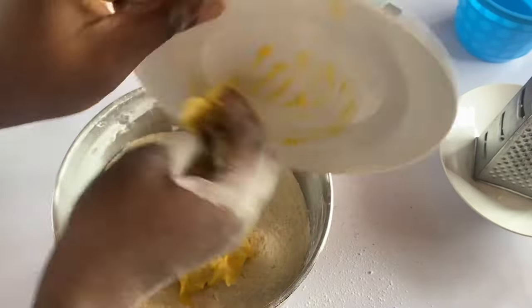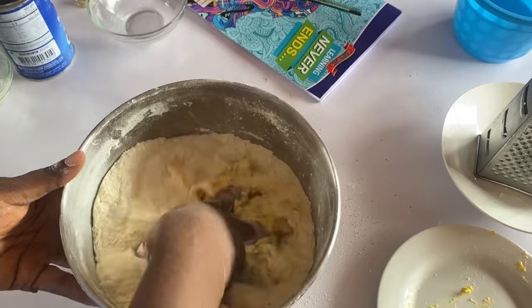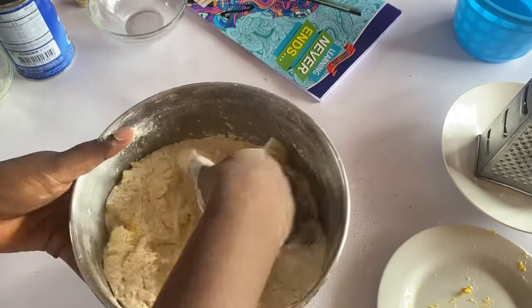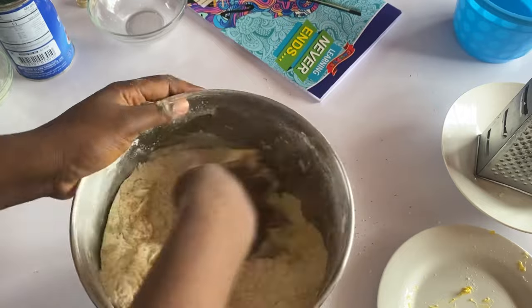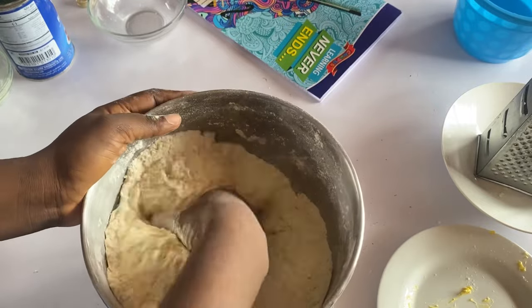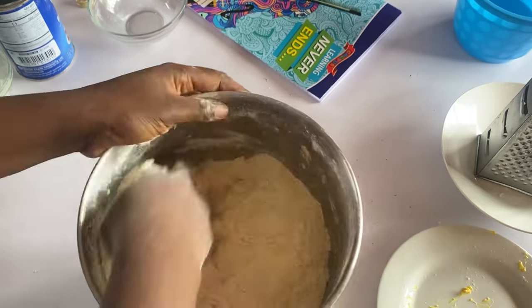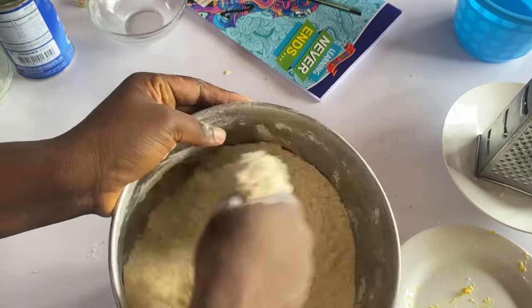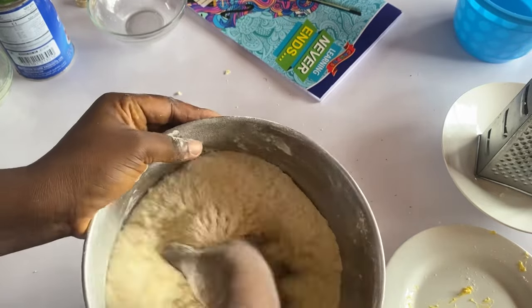Add in your margarine — this 200 grams of margarine; you can use 250, you can decrease, but this is commercial, that's why I'm using 200 grams. For the milk flavor, you can also use liquid milk if you want. Like I said, this is for commercial purpose — you need to add ingredients to enable you to have a little profit from your business.